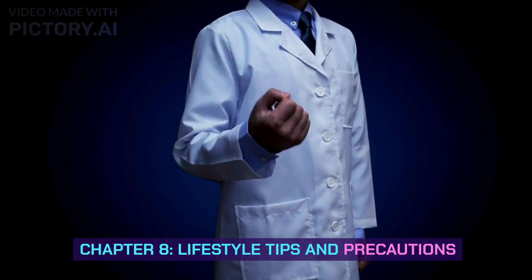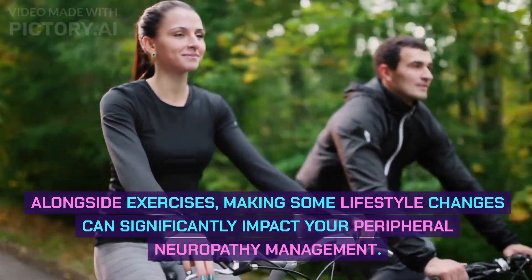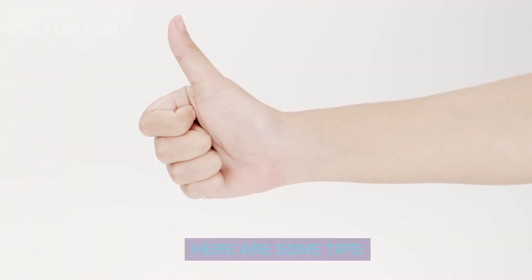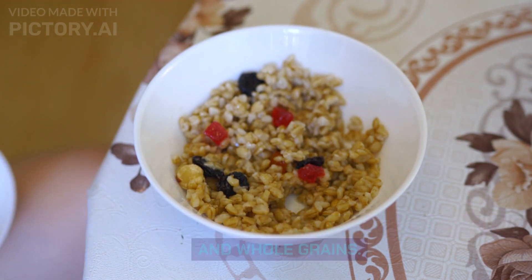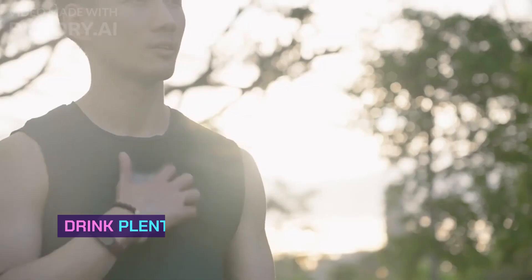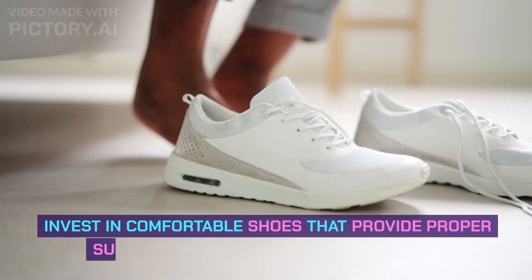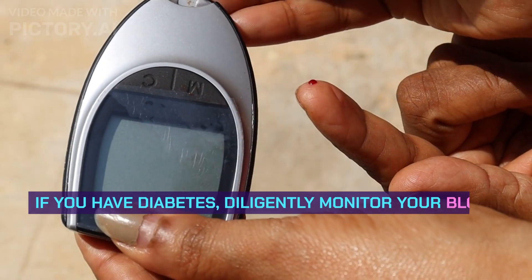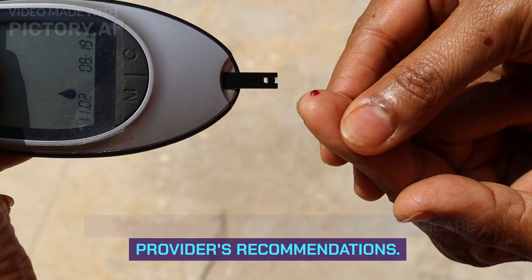Chapter 8: Lifestyle Tips and Precautions. Alongside exercises, making some lifestyle changes can significantly impact your peripheral neuropathy management. Here are some tips: consume a balanced diet rich in fruits, vegetables, and whole grains; limit sugar and processed foods, especially if you have diabetes; drink plenty of water to keep your body and nerves well hydrated; invest in comfortable shoes that provide proper support and cushioning for your feet; and if you have diabetes, diligently monitor your blood sugar levels and follow your healthcare provider's recommendations.